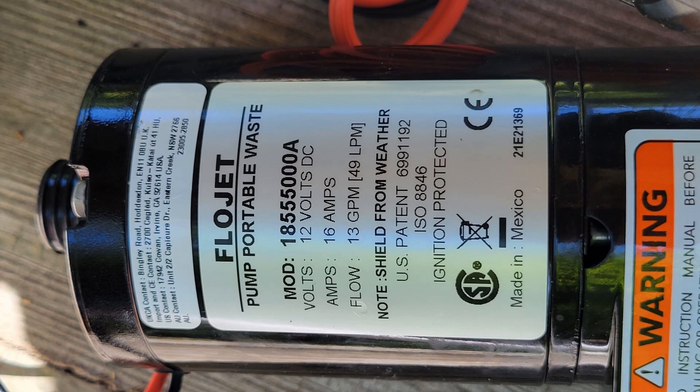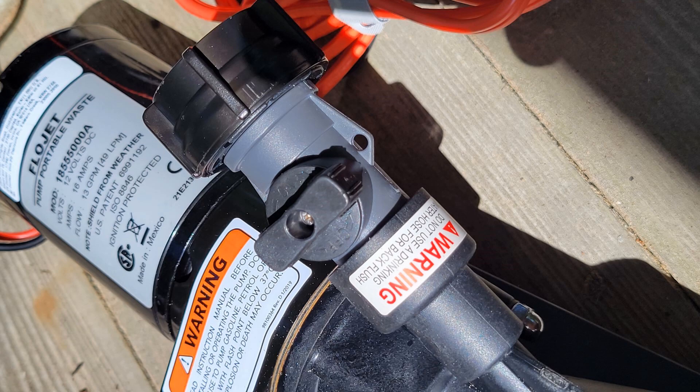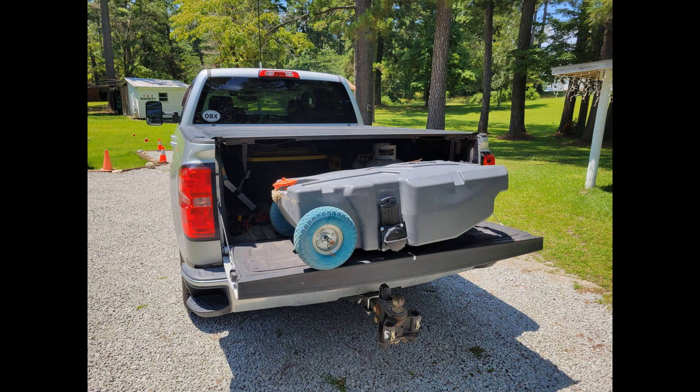Here's what we ended up doing: we got a macerator pump — not a cheap investment, this was about $233. This macerator pump hooks right onto the valves of our tanks and pumps everything out through a standard 5/8-inch garden hose, which is now dedicated for only that purpose. The hose hooks onto the portable waste tank, which sits in the bed of our truck right near the edge of the tailgate, and then we just drive the truck to the dump station to empty it.